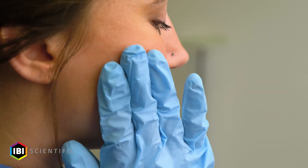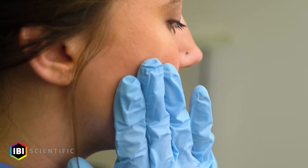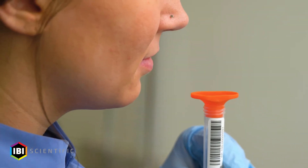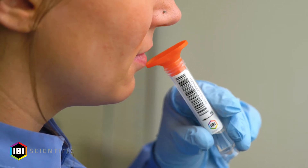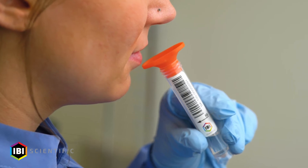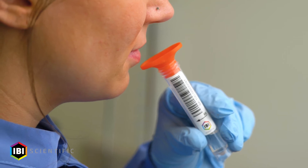To promote saliva production, rub the inside of your cheek with your tongue or gently massage the outside of your cheek. Raise the saliva collection tube with the saliva collection funnel gently to your lower lip, holding the tube and funnel at an angle. This will ensure that the saliva will not clog the funnel when it's deposited into the collection funnel.